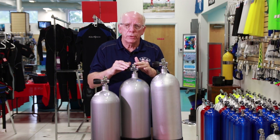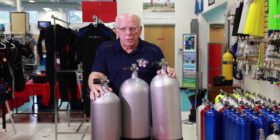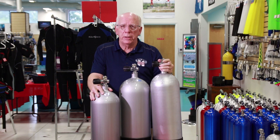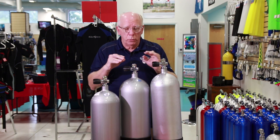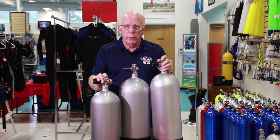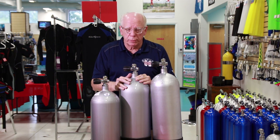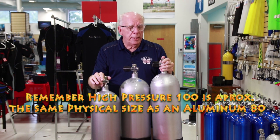Now why would you want a low-pressure tank or a high-pressure tank? What's the good versus the bad? Well, number one is your compressor doesn't have to work as hard. There are a lot of folks out there who own their own compressor, and filling to 2,400 to 2,600 psi takes a lot less time and is a lot less strain on the compressor. High-pressure tanks take a lot longer and take a lot more effort from the compressor.